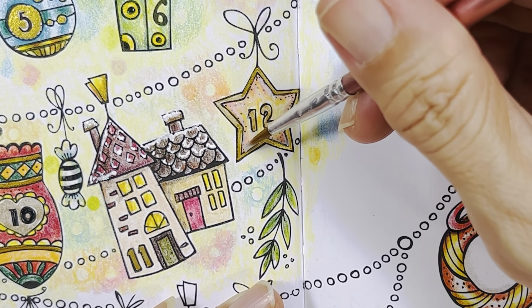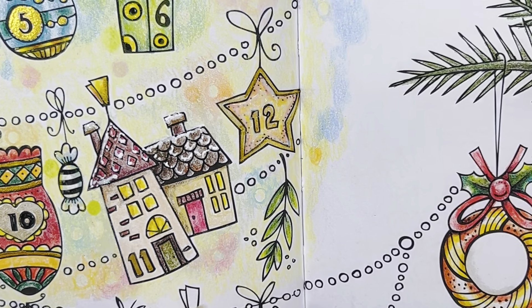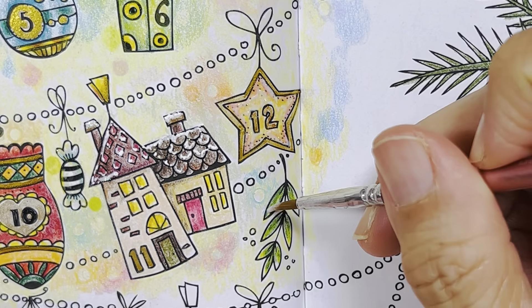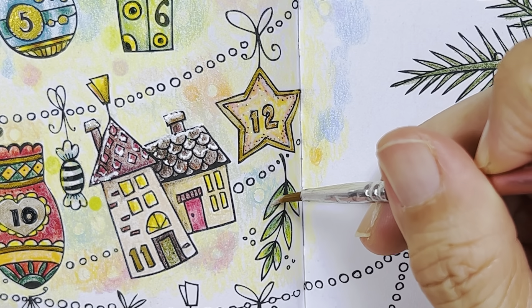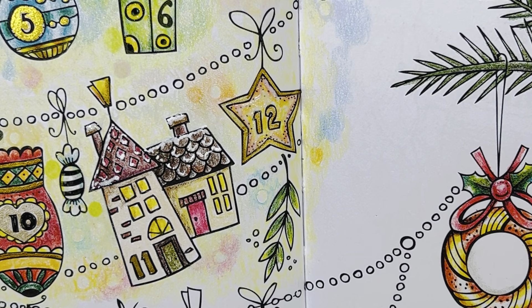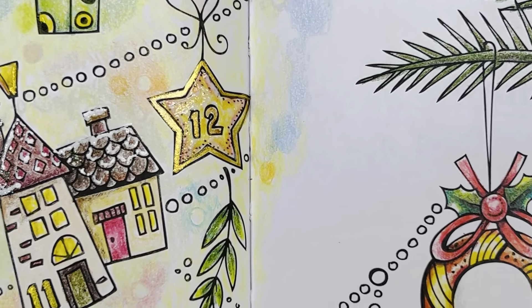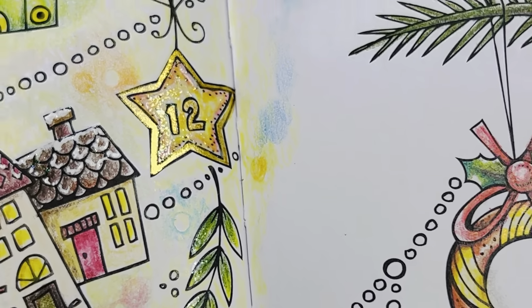You've got to wait until it dries, then you will be able to see the glitter. There we go — and a little bit on the leaf, a tiny bit. Put the cap back on before it hardens, and I'm going to wash my brush and let it dry. Look at the glitter — beautiful! It's so pretty, you can see the glitter.